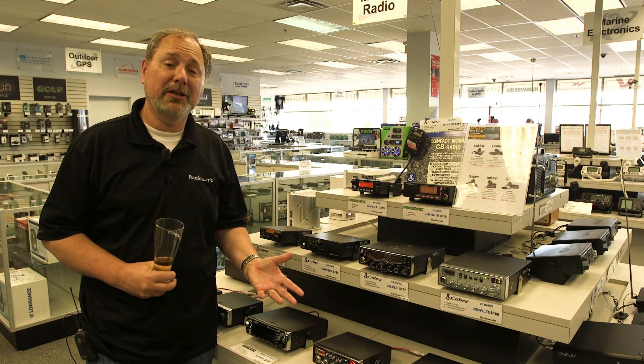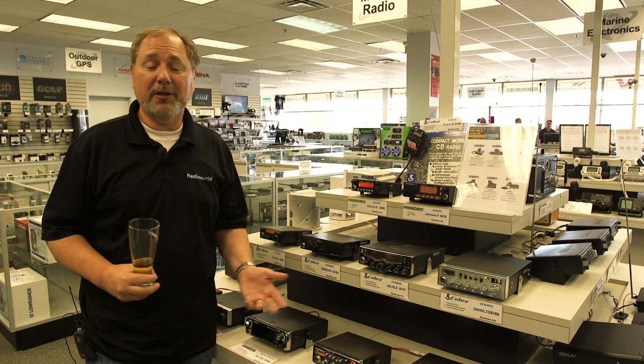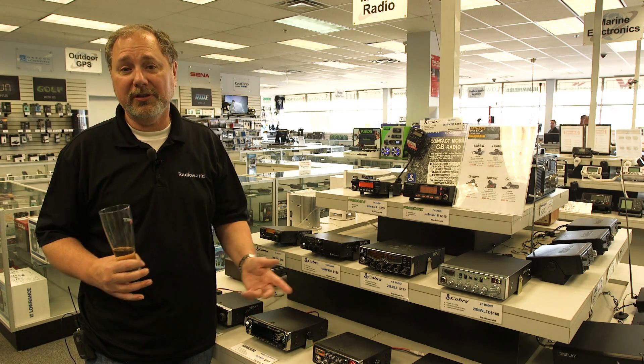To see our lineup of CB radios, SWR meters, or anything else, visit our website at www.radioworld.ca, or come into the store at 4335 Steeles Avenue West. You can also find us on Facebook and Twitter.